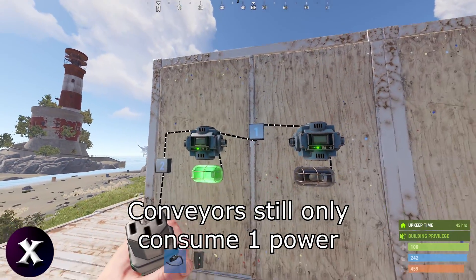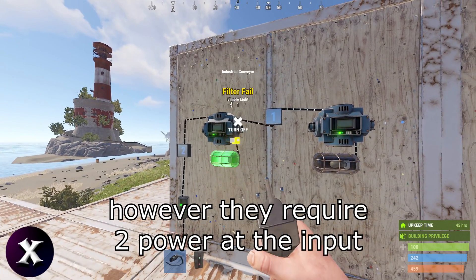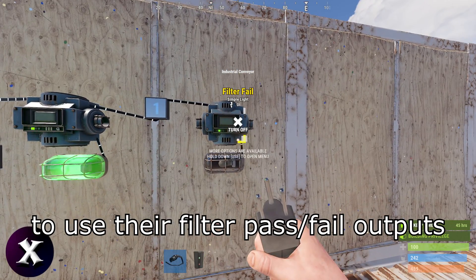Conveyors still only consume one power. However, they require two power at the input to use their filter pass and fail outputs.